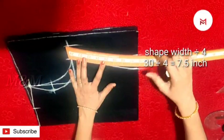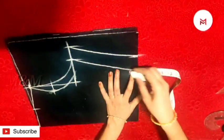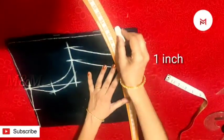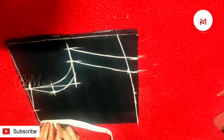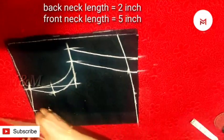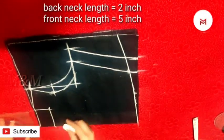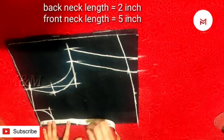This is a frill, 1 inch. This is a frock. This is a skirt. This is the back neck — 2 inches. This is what we need to do. This is the back neck, 2 inches.